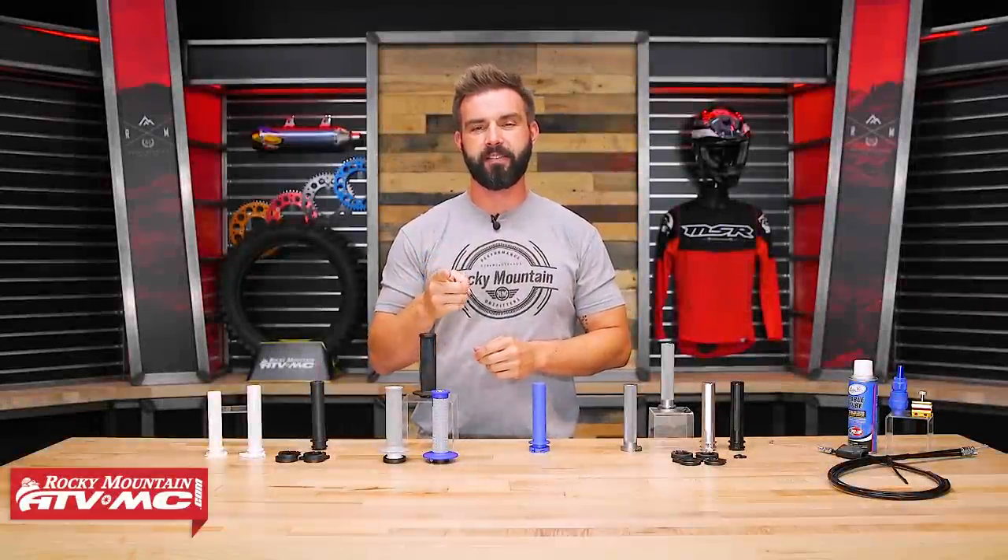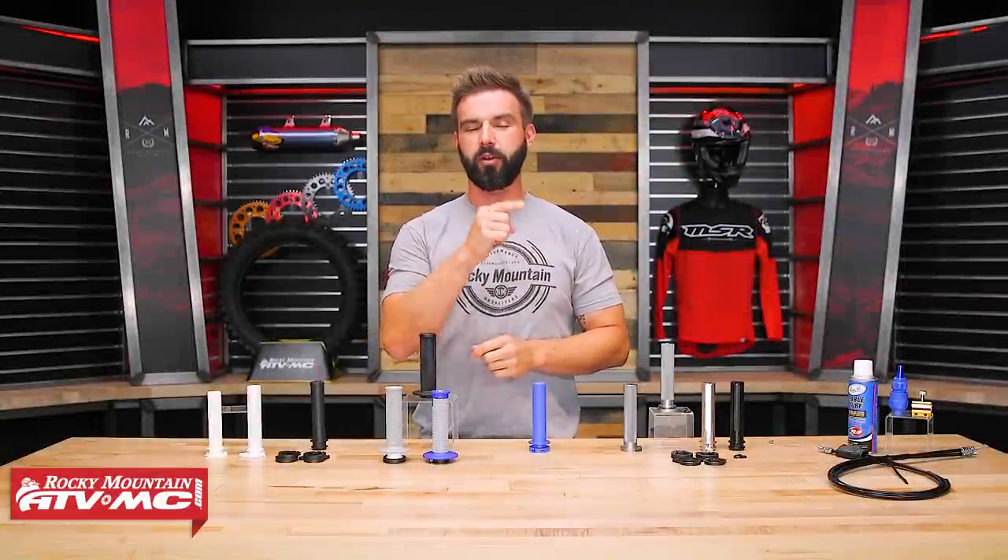Hey everyone, I'm Chase at Rocky Mountain ATVMC, and today we're going to help you decide which throttle tube is best for you.